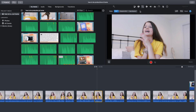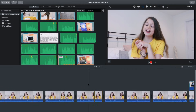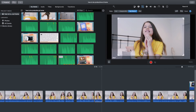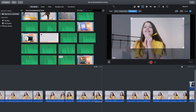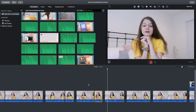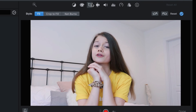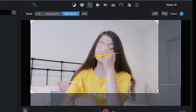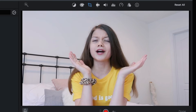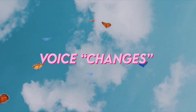To zoom in on my face, hit that same crop tool but push Ken Burns. You can choose where it starts and ends for your zoom. I kept the start crop where it was and made the end crop a tiny bit smaller — it does a quirky, funny zoom in on my face. I also like switching the start and end so it zooms out instead, which I find really aesthetic and matches my vibe.